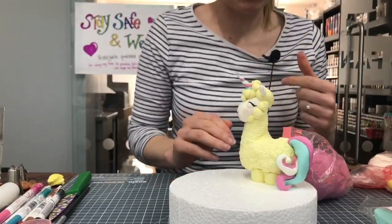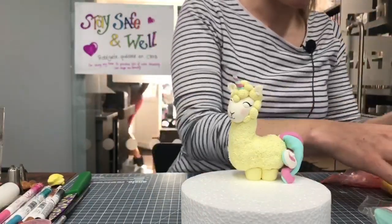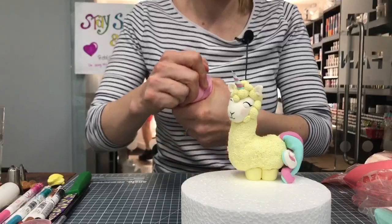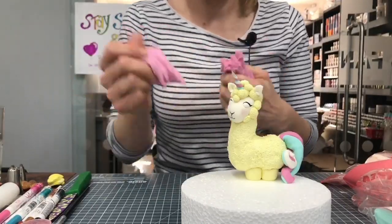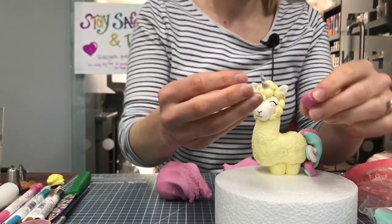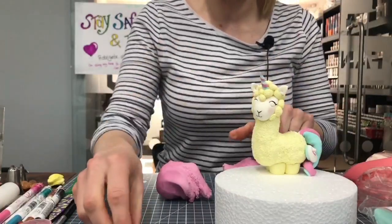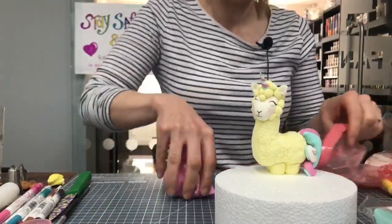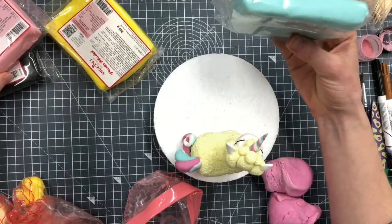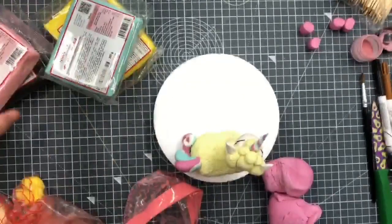As soon as we set up somebody comes to the door to deliver, so typical. The first one I did was pale yellow, the next one's going to be a pink one. I also made some legs about 20 minutes ago so they'd go a little bit firm, so they can put all the weight of the llama corn on that. For today we are using the Saratino modeling paste because it sets really nice and firm.